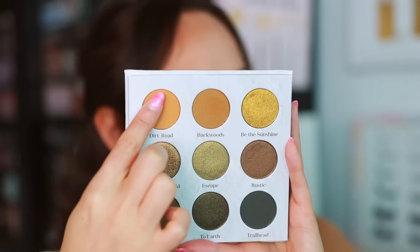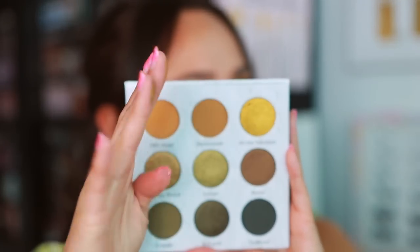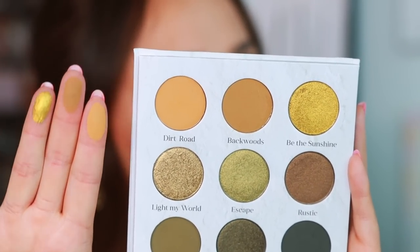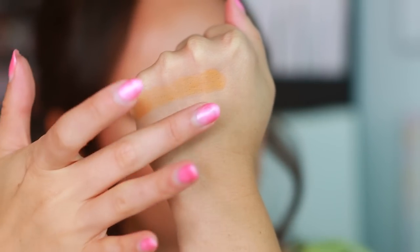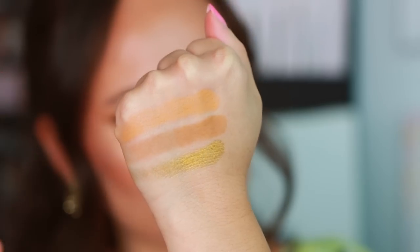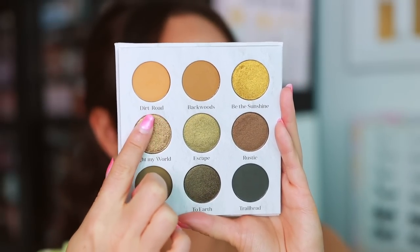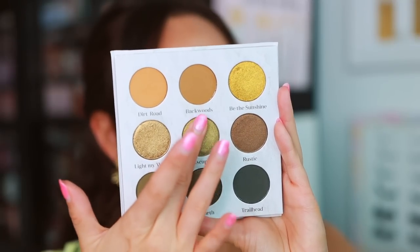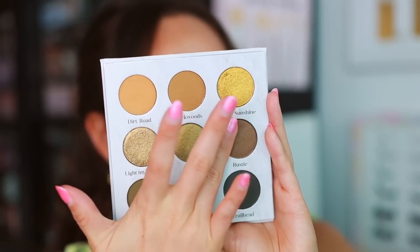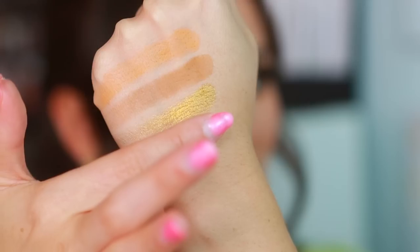Let's get to swatching — I probably should have gotten my nails done before I did this, but whatever. Let's do Dirt Road, Backwoods, and then Be the Sunshine — I can't speak — all of these are on my eyes right now. Here we go: Dirt Road, yes, Backwoods — you can see how smooth they are — and then here's the first metallic. I didn't even press that hard into it but you can see the impact it has. I haven't yet used this shade; it's almost like a taupey green. I have Escape on the center of my eyelid.